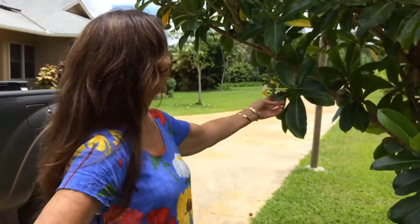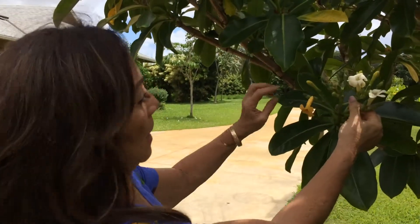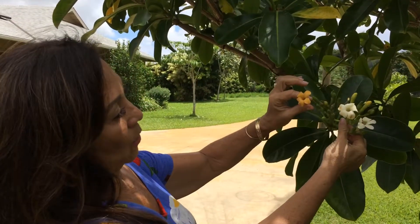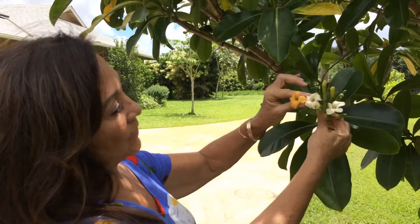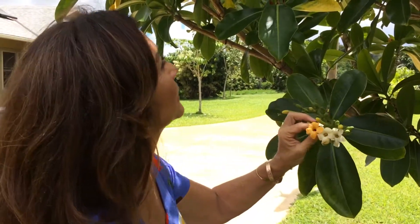And as it stays, it goes from white, then it goes to maybe like a lighter yellow. And then as it gets orange, as it changes color, it gets sweeter and sweeter. It's a very sweet, smelly day.